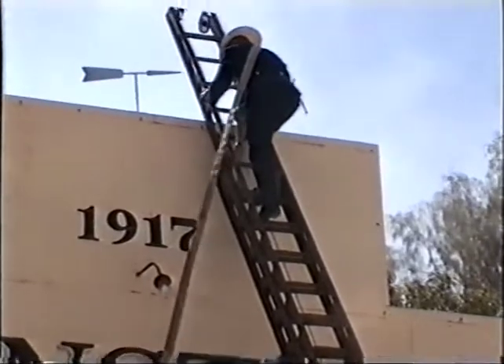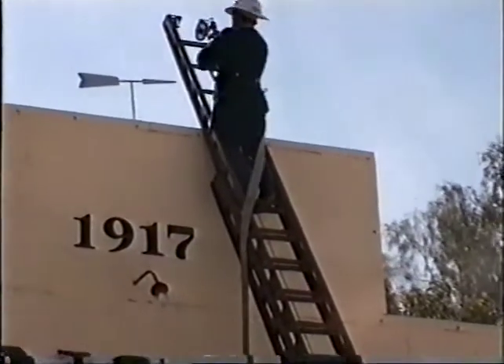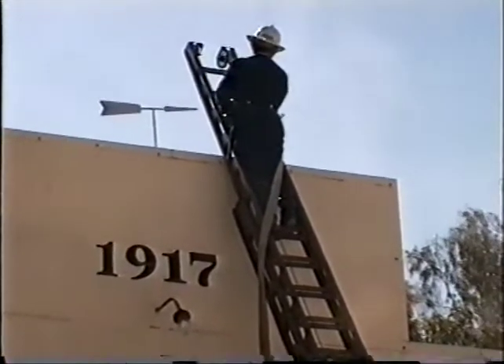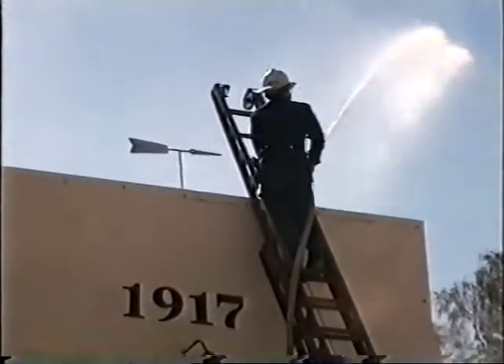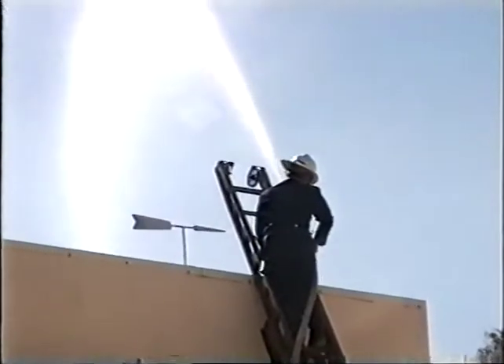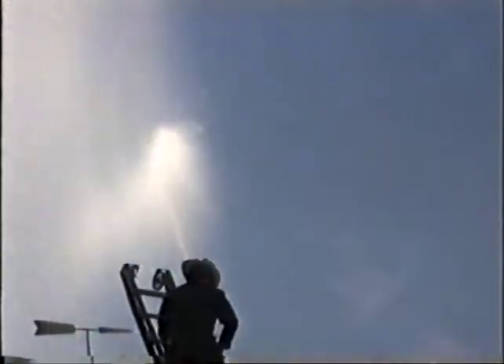Now we're slowly opening the valve on the back of the pump of the Dennis fire engine, and as you can see by the hose swollen, the water's about halfway up to the fireman at the top of the ladder. Where everything is done by hydraulics, it's just a bit of a lever — it's a very manual involved exercise back in the early days.